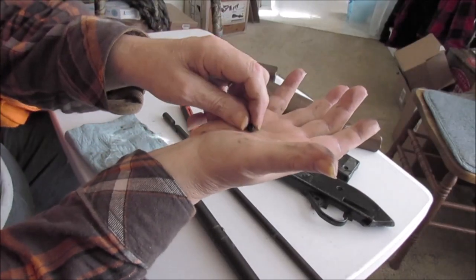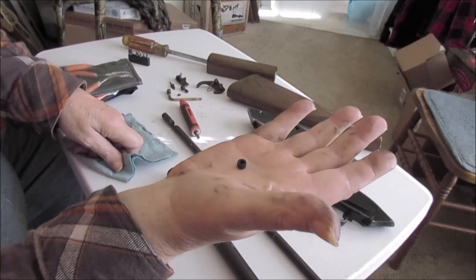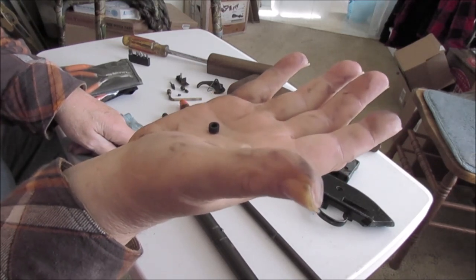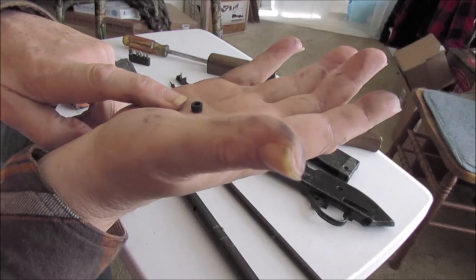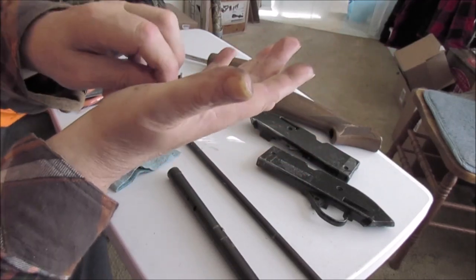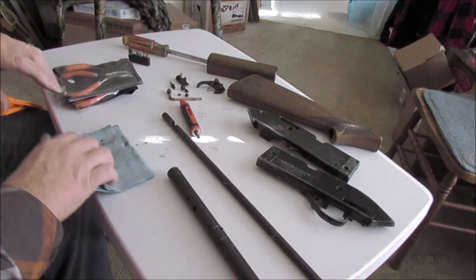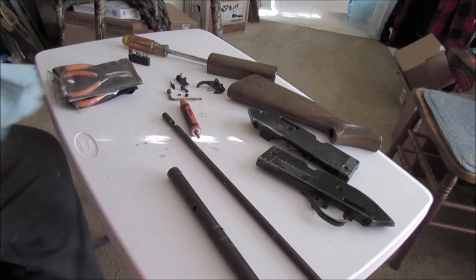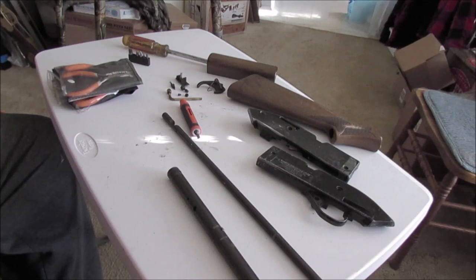Now this gasket — they call it a gasket — but it's a hard plastic, feels like a piece of plastic tubing. I think some of these earlier 760s actually had this made out of steel tubing, blued and everything. That one was still in good shape. The ones you get in the seal kits usually aren't as good as the original factory ones, so if that thing is still good, use it.